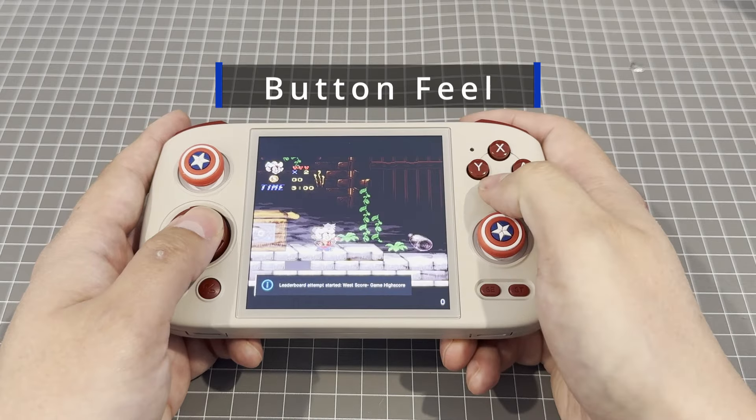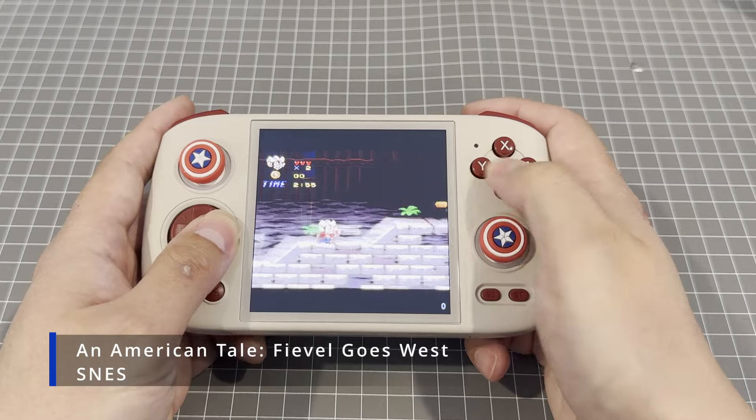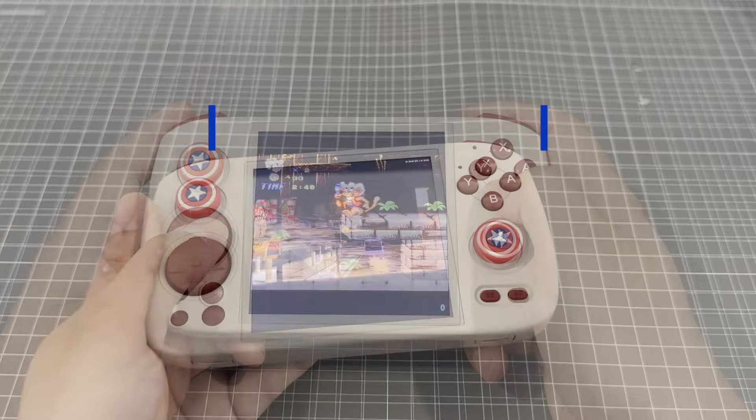Button feel. The buttons feel great. Some might not like the circular D-pad but for me I like it. I haven't found any issues with accidental diagonals, but having said that I've been playing mostly GameCube and PS2 games using the thumbsticks on this thing. The ABXY buttons feel great, especially for the price of the Cube.